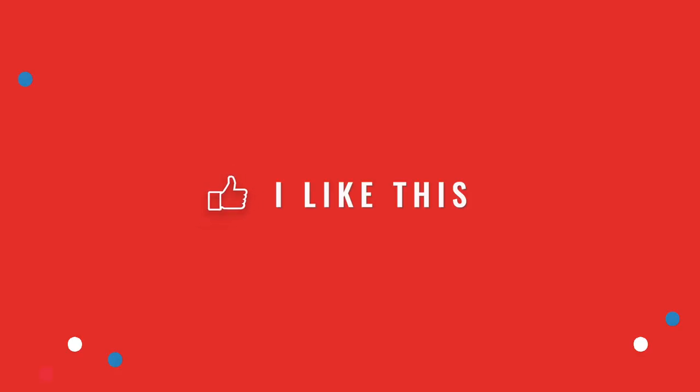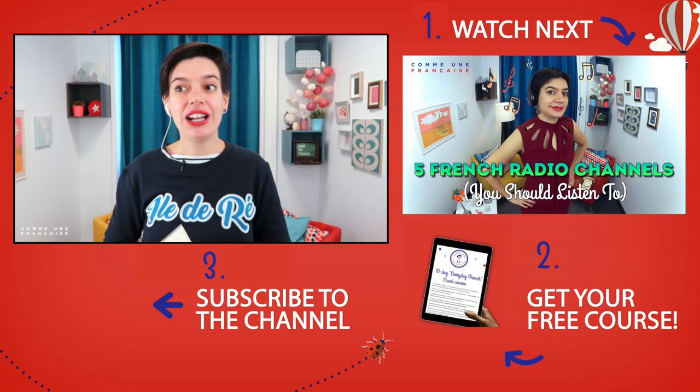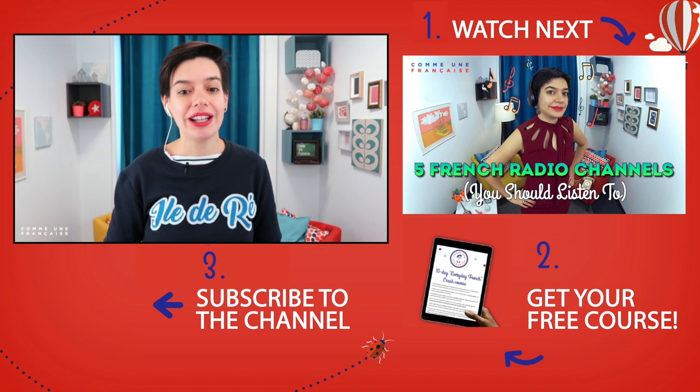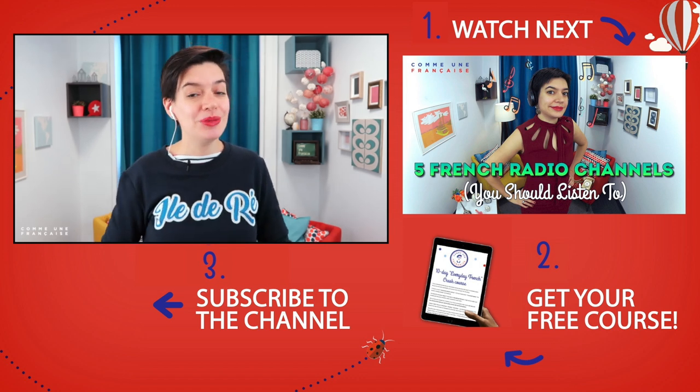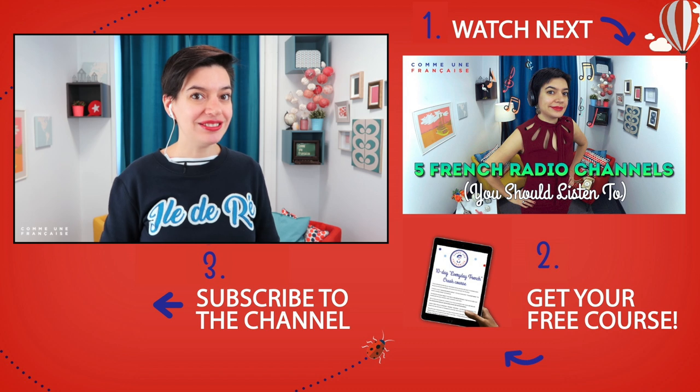Si tu as aimé cette leçon, partage-la avec tes amis — c'est la meilleure façon d'aider Comme une Française. Tu peux e-mailer tes amis, utiliser WhatsApp, leur envoyer un message, leur en parler de vive voix, ou en parler à ta classe de français. Merci d'avoir regardé cette leçon jusqu'au bout. De plus en plus de personnes apprennent le français avec Comme une Française, et c'est un honneur de partager ma langue et ma culture. J'espère te voir mardi prochain — bonne journée, bonne soirée, ou bonne nuit. Salut !